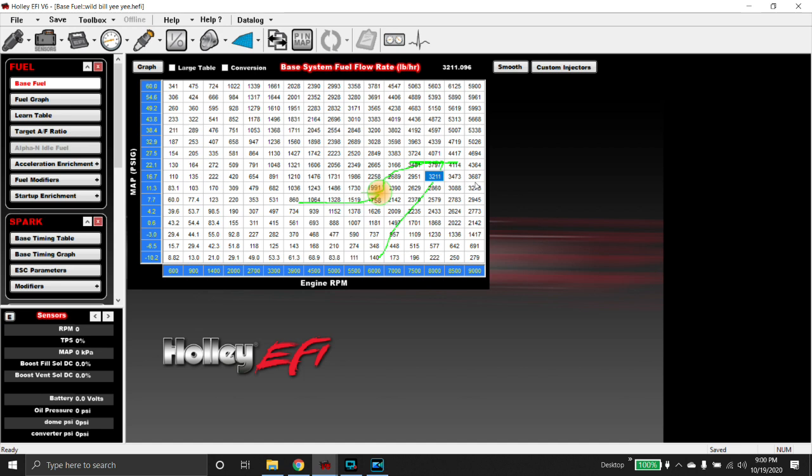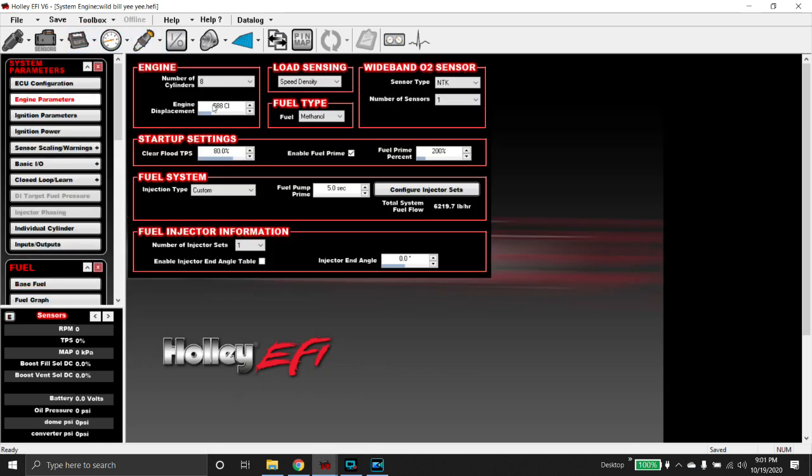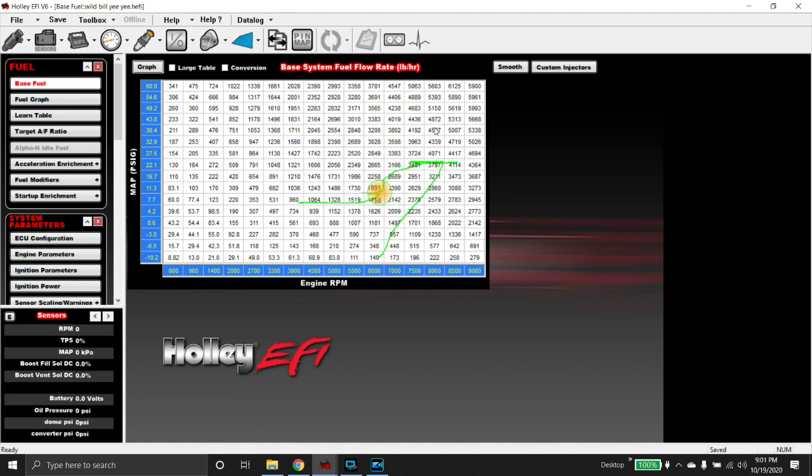We used a little bit of TeamViewer too. Just for background, this is a 588 cubic inch big block Chevrolet on alcohol with a 118 millimeter turbo. This is a 3,000-ish horsepower combo.